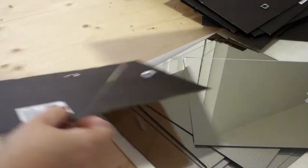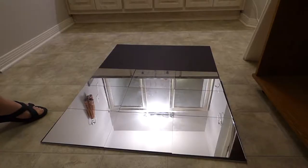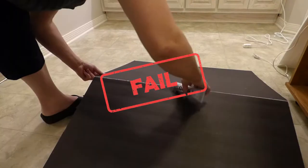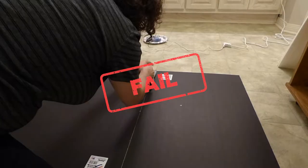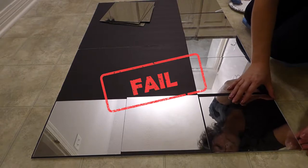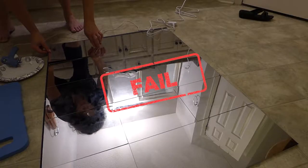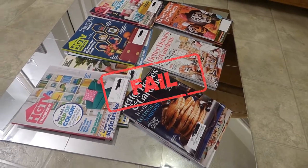I took the mirrors out of each frame, laid the two pieces of foam board down, and laid out the mirror tiles to see how they fit. I taped the foam boards together on one side, then flipped it over to glue the center using E6000 and hot glue, and then taped that side as well. I laid out the mirror tiles and began gluing them down to the foam board with E6000 and hot glue, then placed magazines on top of the mirrors to weigh them down.